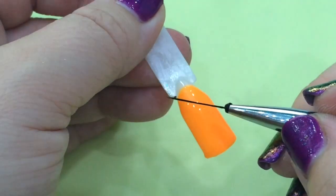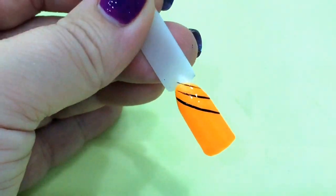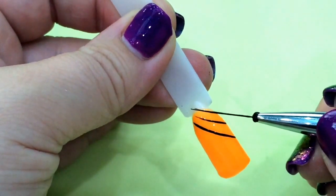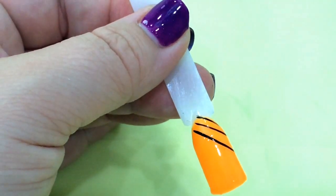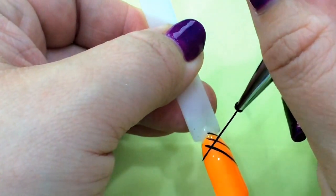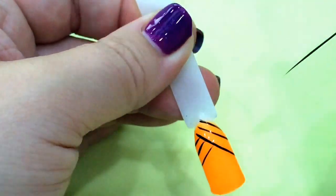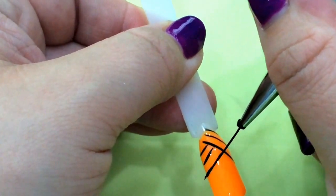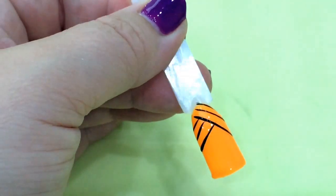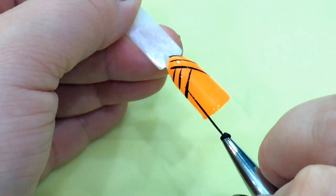So I'm going to use the Fine Striper now. I need a bit of practice, I have to say, with using a striping brush because I haven't used one in a while — I'm always having to trim mine down and they don't work the same, or I wasn't trimming them properly. But this one is fantastic to use. This is only the second time I've had a go with this striping brush and I know I need a little bit more practice, but I soon get the hang of it.